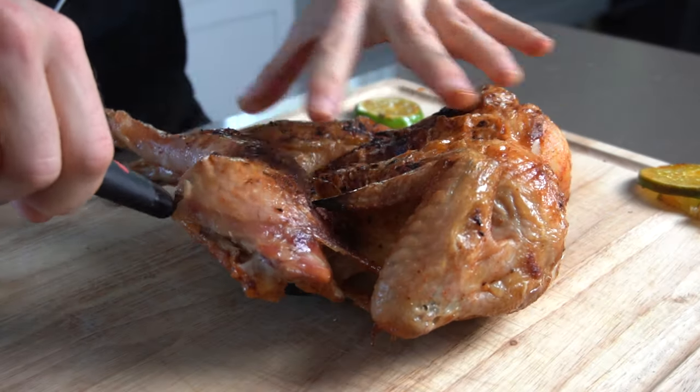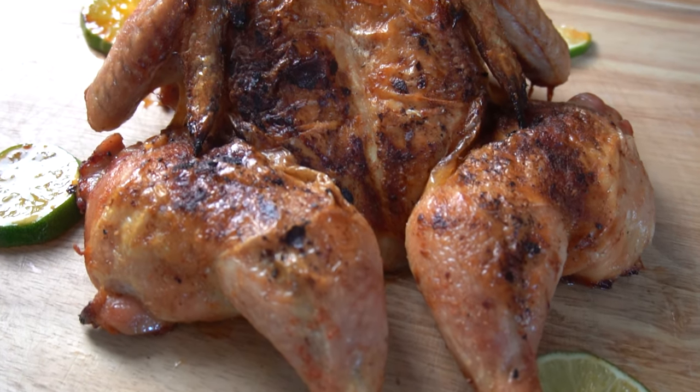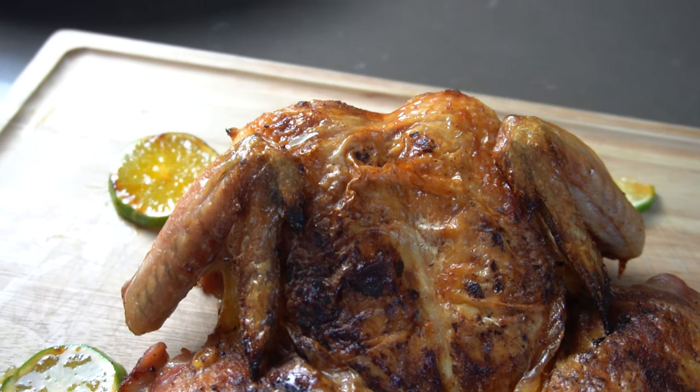Lastly, it's time to rest — the hardest part of the process. Let your chicken rest for 10 minutes prior to carving so the juices will absorb back into the chicken instead of onto your cutting board.